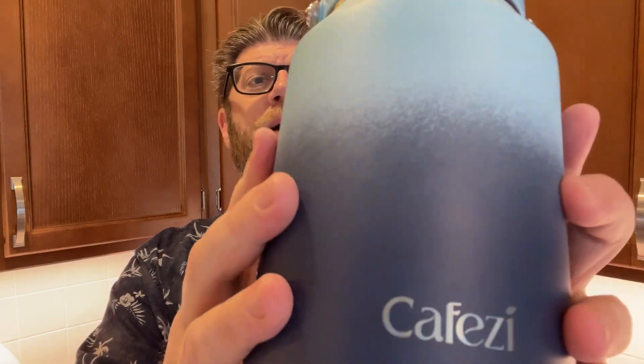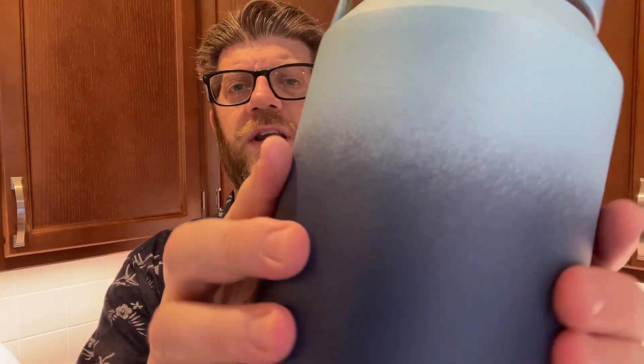This particular color — I love it. It's a sky blue above and deep blue below. There's a whole bunch of different cool colors. It's powder coated with a nice finish that really looks great. It does have a handle so you can carry it like this — it's a big jug. It's great for hiking and great for working all day.